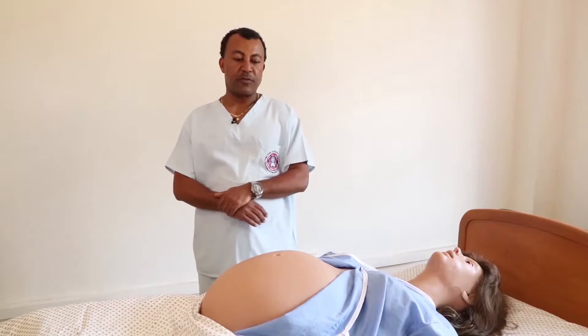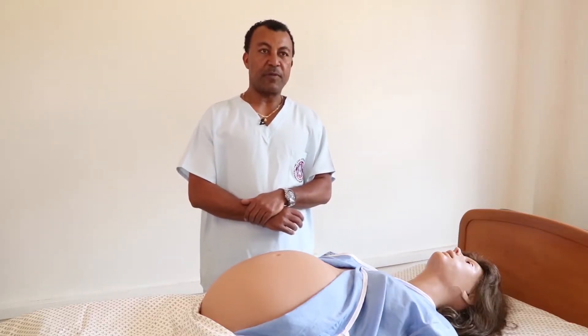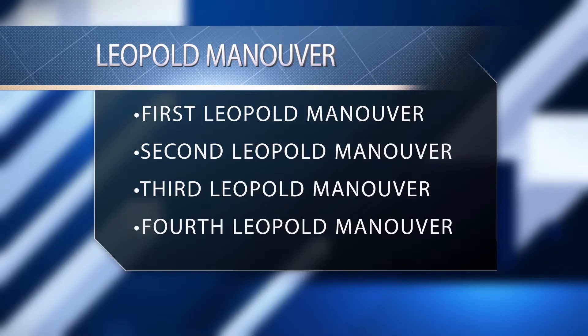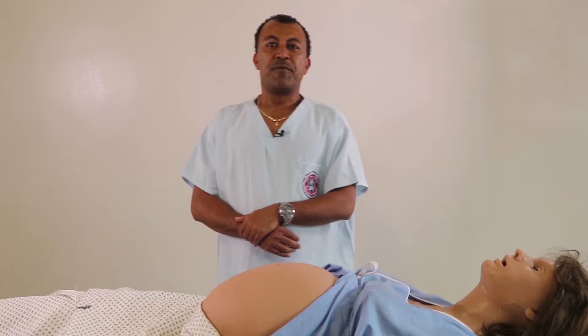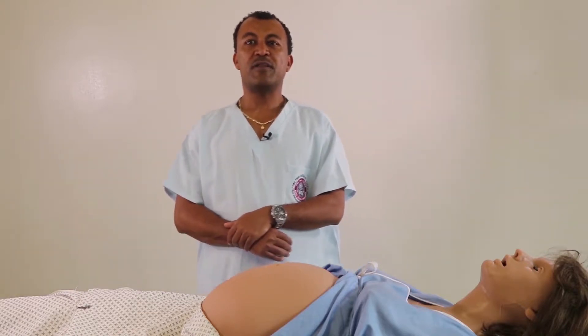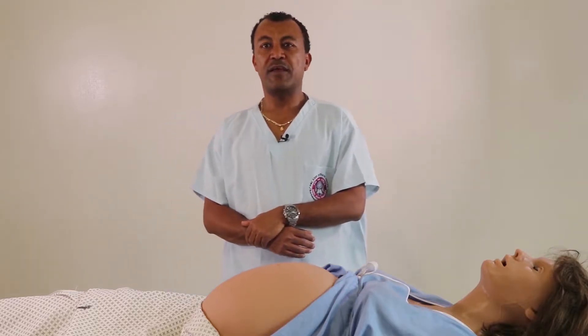The second part of the obstetric examination is obstetric abdominal palpation, called Leopold Manoeuvre. Leopold Manoeuvre has four parts: the first, second, third, and fourth Leopold Manoeuvre. Before we start palpating the abdomen, we have to tell the woman to inform us if she feels any pain during the palpation.